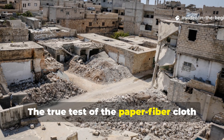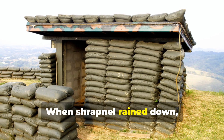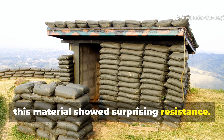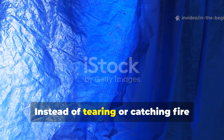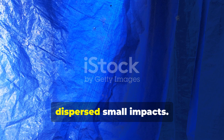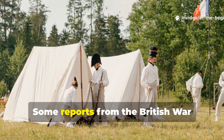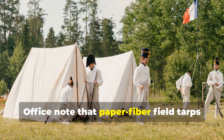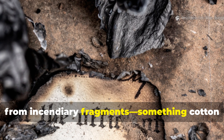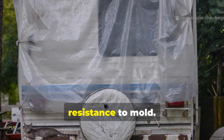The true test of the paper-fibre cloth came during the bombings of major European cities. When shrapnel rained down, storage tents and sandbag covers made of this material showed surprising resistance. Instead of tearing or catching fire easily like untreated canvas, the oil-treated pulp layers absorbed and dispersed small impacts. Some reports from the British War Office note that paper-fibre field tarps could be reused even after near misses from incendiary fragments — something cotton could rarely survive. It also demonstrated an unusual resistance to mould.